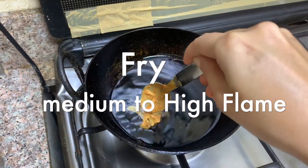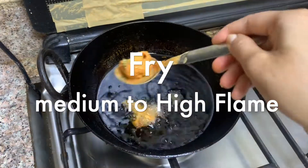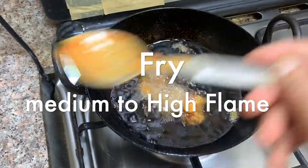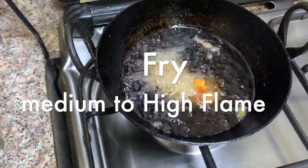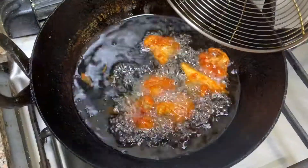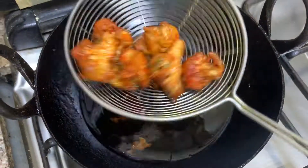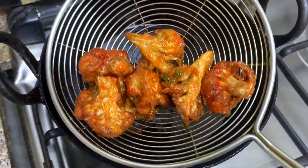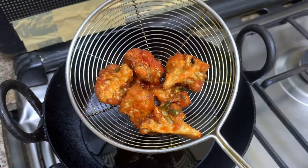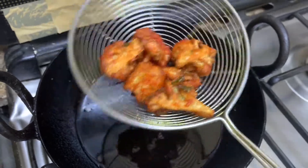Fry the gobi on medium to high flame. Don't fry on low flame because it might get soggy. Some people double fry Gobi 65, but I don't prefer that — it's not required if you follow this recipe. You can see it looks absolutely crispy and you can hear the noise when you shake it.